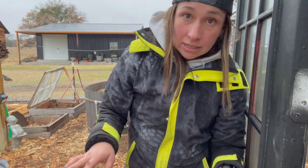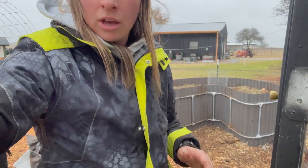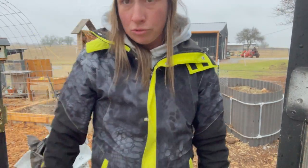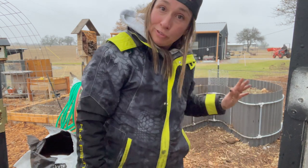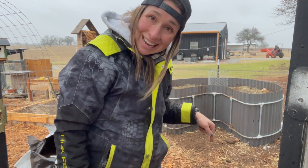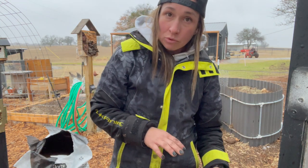It rained all day today and it's going to rain all day tomorrow. So in order to take advantage of the rain, I'm going to fill this up today. That way when it rains tonight and tomorrow, it'll just kind of compact it down and I can continue to add more.